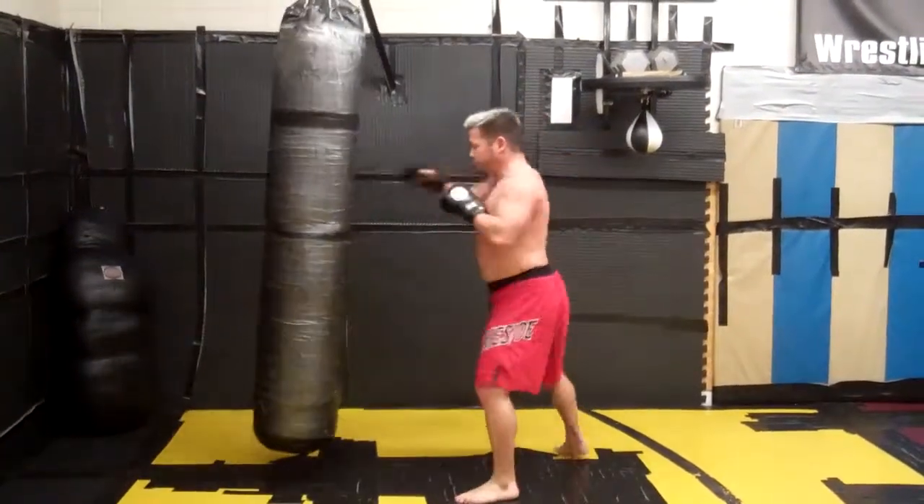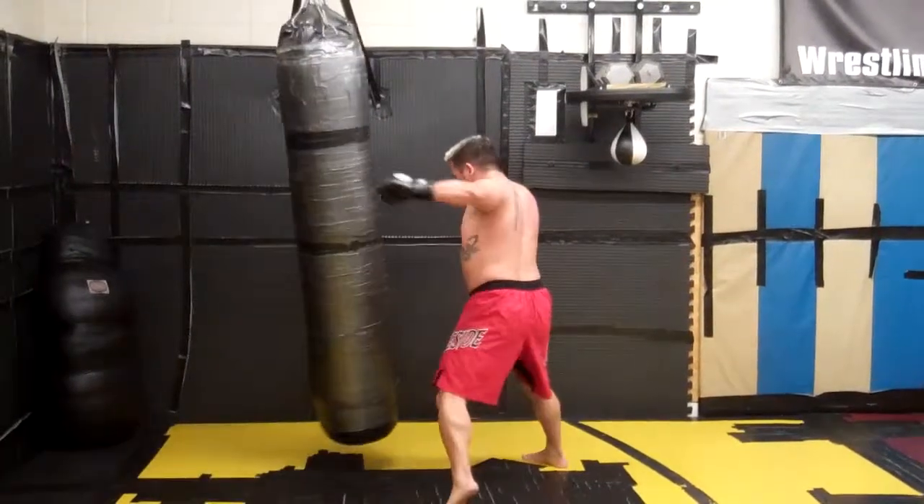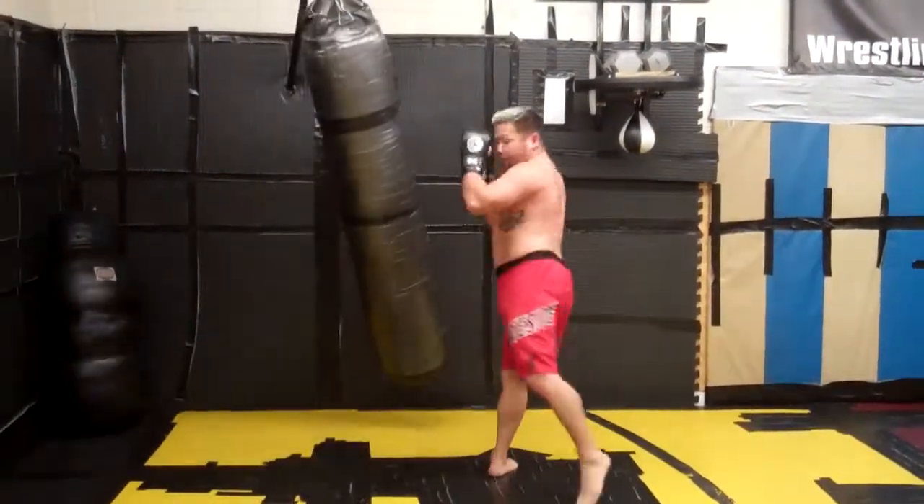One more time, slow. One-two — he returns — I slip underneath, using that momentum to start my two, my three, my low kick, and my middle kick.